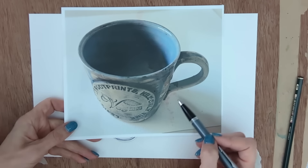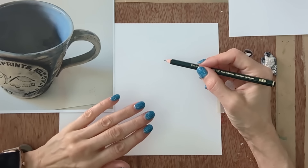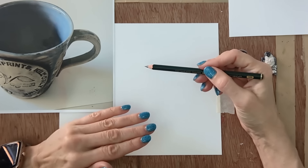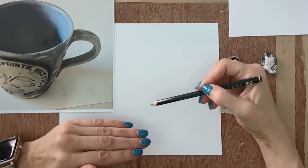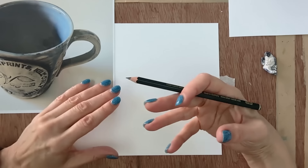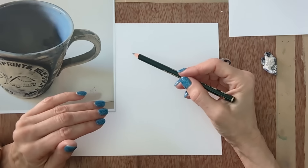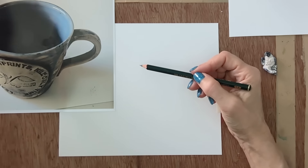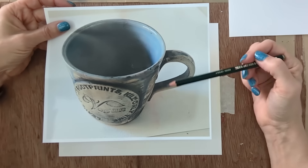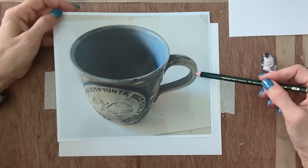Let's have a quick go at drawing this mug — I'll give you a few hints for getting the proportions correct. I'm not going to do a fully finished, shaded drawing; I'm just going to show you the basics and some other things people do wrong.